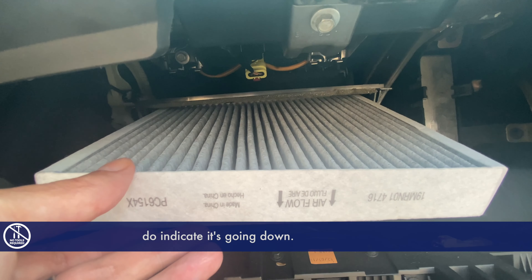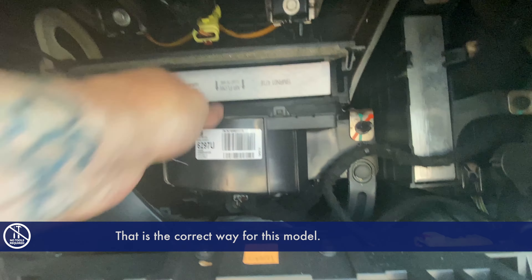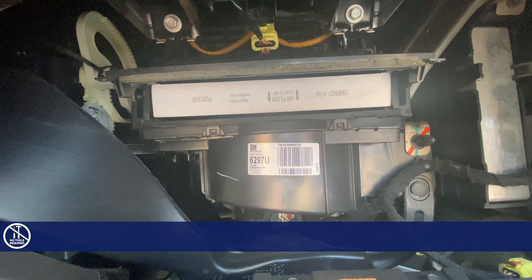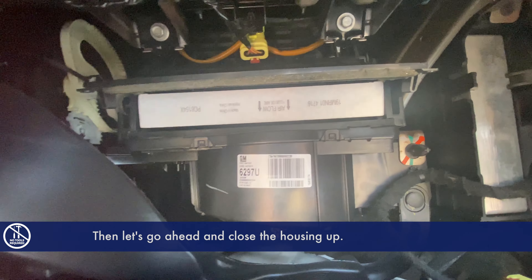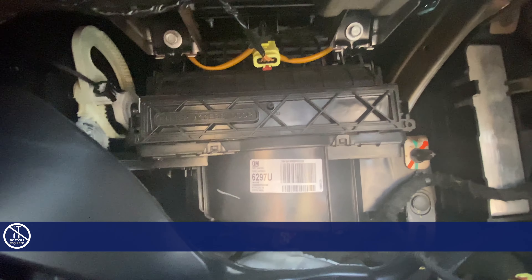Now the airflow arrows do indicate it's going down — that is the correct way for this model. Let's get that pushed in, then go ahead and close the housing up. Just press down until it clicks and you're all done with that.